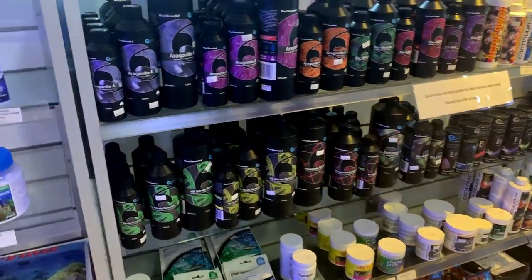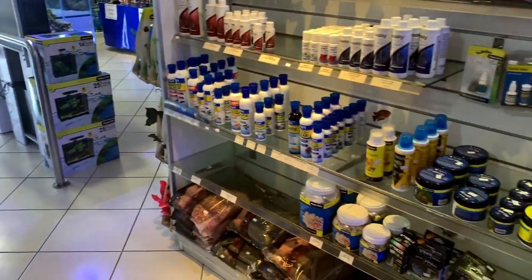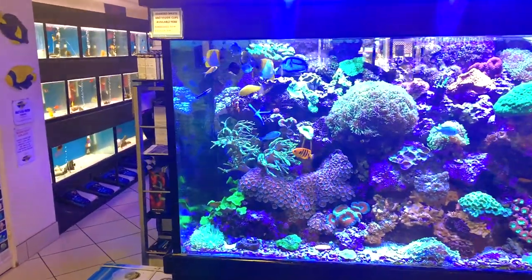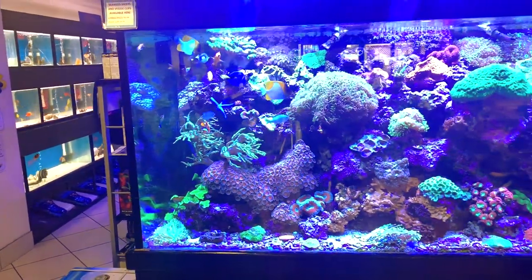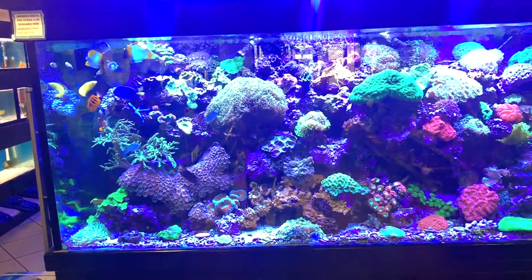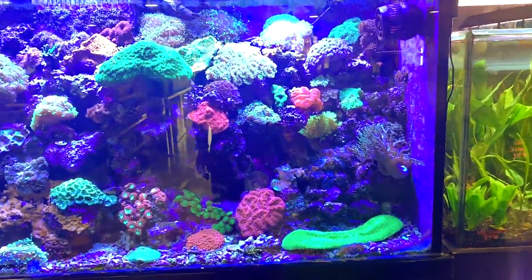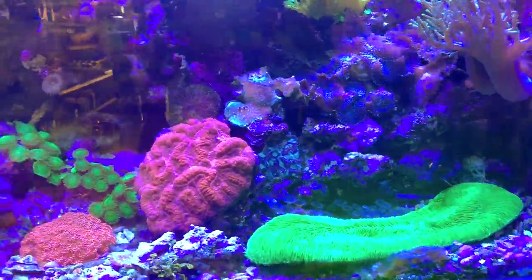We've got the full range of quantum products taking up a good section of the shelving, along with Seachem products, API, Dr. Tim's, and your RODI requirements. Now let's have a look at this stunning display tank. I've been told this tank has been running for some time and it does have that slightly old-school feel with a real rock wall, but don't let that get in the way - this tank is absolutely incredible. It's just a piece of art.